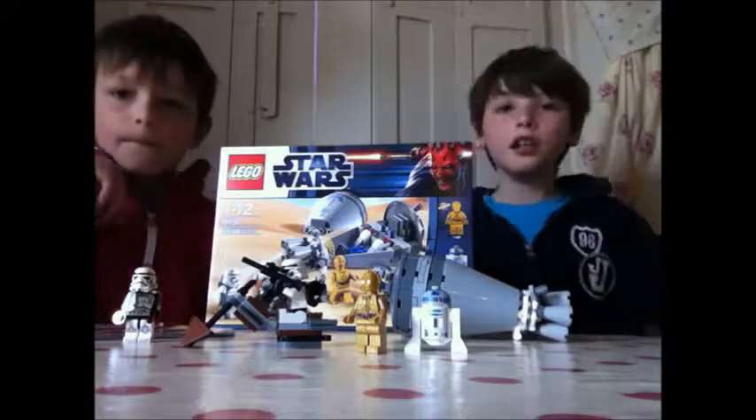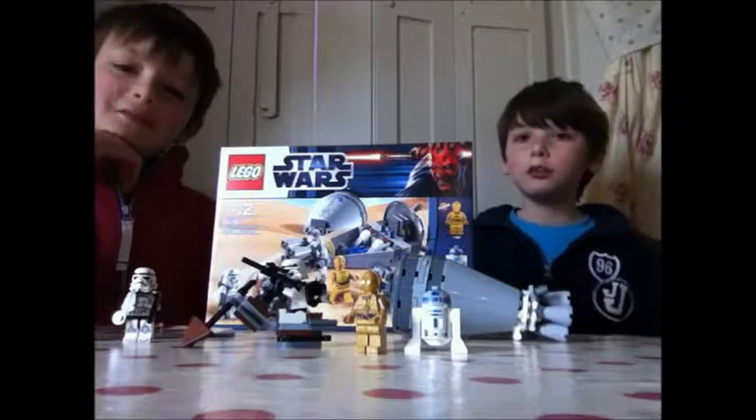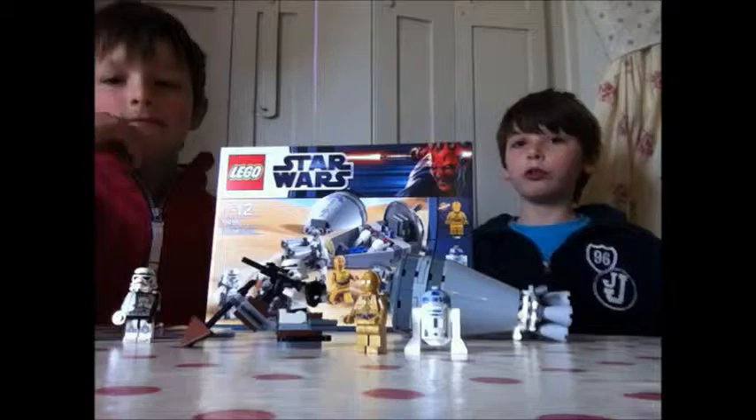Hello. I'm William. And I'm Nicholas. We're doing another review from williamreviews.com.